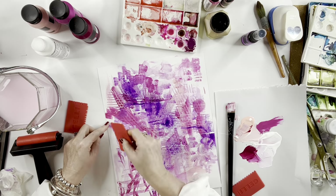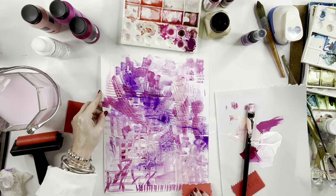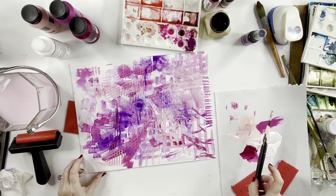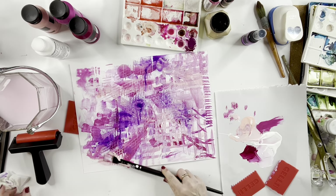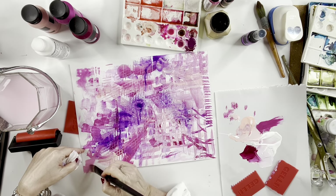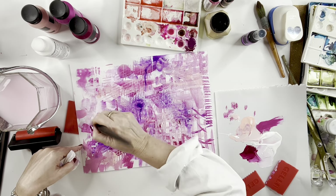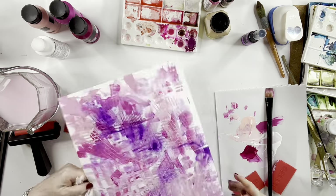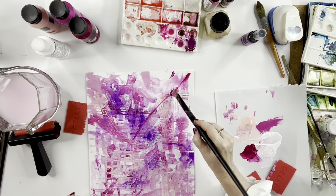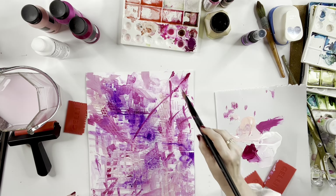Here, you're just seeing me make lots of texture with my Jelly Arts tool. These little spatula tools are really, really fabulous. If you have a studio or work with art a lot, they are definitely worth having because each side has got a different shape — very, very useful. It doesn't have to be just acrylics that you use them with.